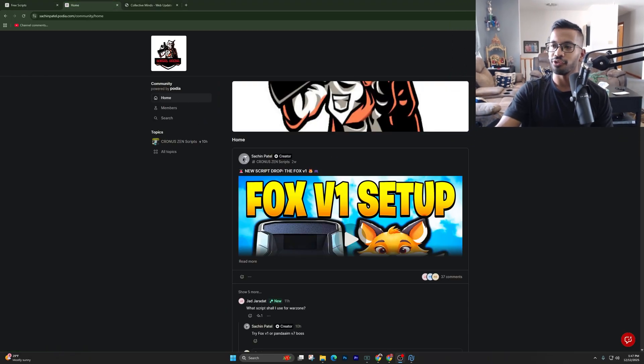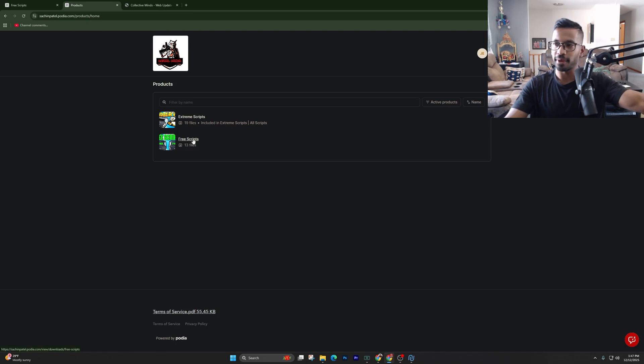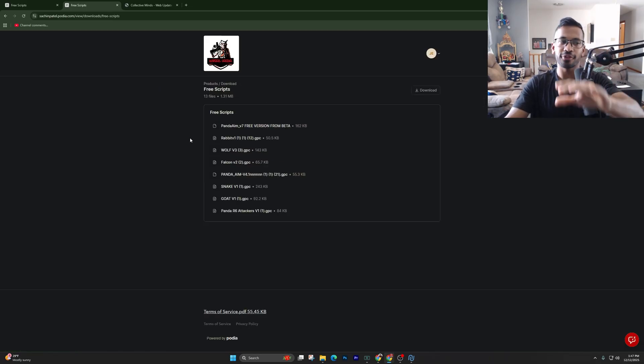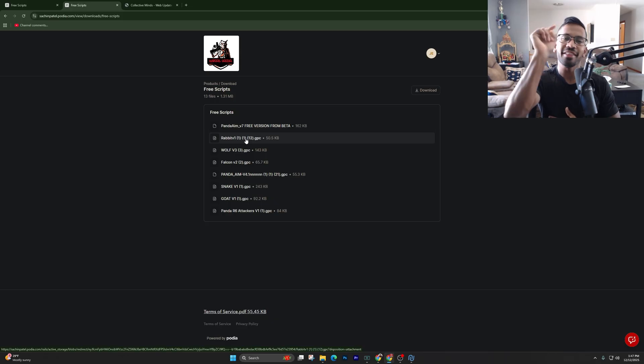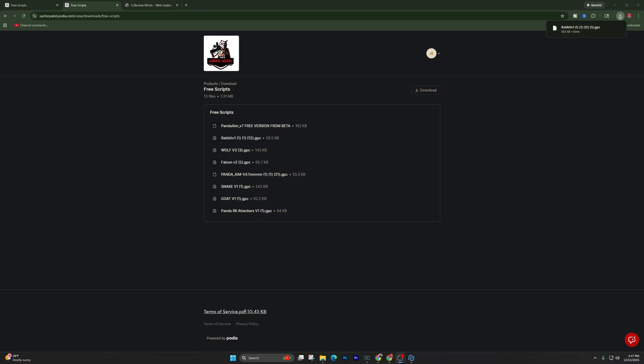Once you log on to your page, right-click on your name, click on the Products tab, and you'll see the free scripts. You can upgrade and download better scripts, but just click on the free scripts for plug-and-play scripts. The best one is the Rabbit Version One — if you're new, I highly recommend you download this. To download, just right-click on it and it will go into your Downloads tab.